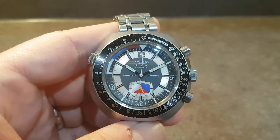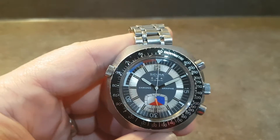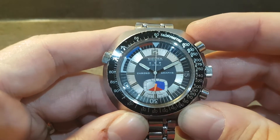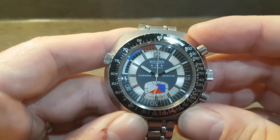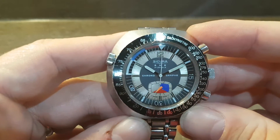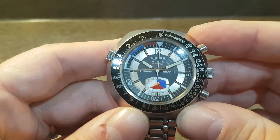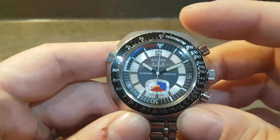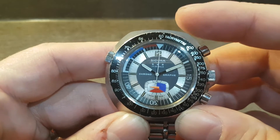Hello watch fans, Berthier Watches here. I've got a quick instructional video on what is a tachymeter and how you use it. First, it's one of the least used complications on any watch — I can't imagine the situation you're going to need this — but what it does is it measures speed.